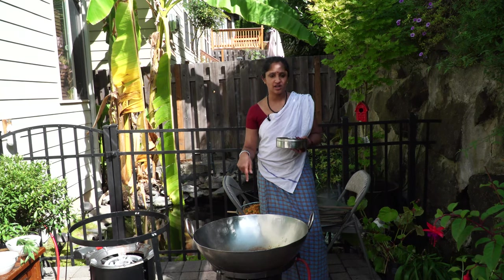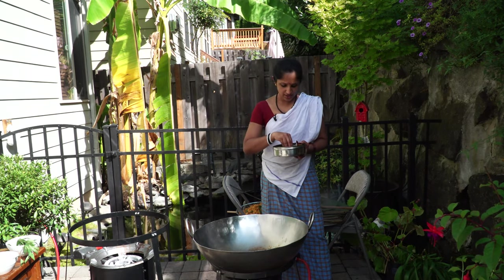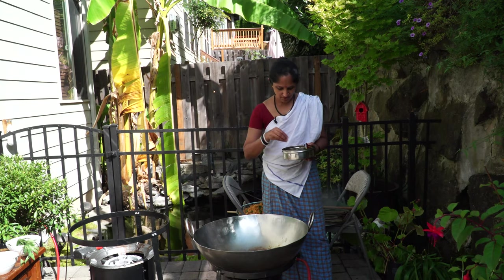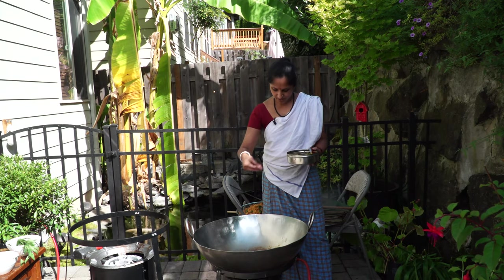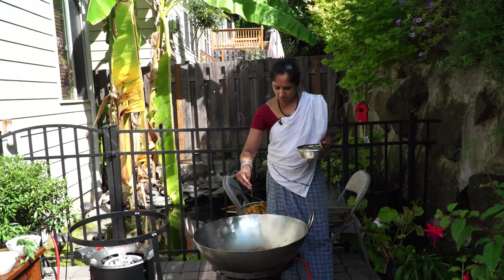Into this I poured in a little bit of coconut oil. Next goes mustard and fenugreek. You don't need a lot — just a little bit goes a long way.